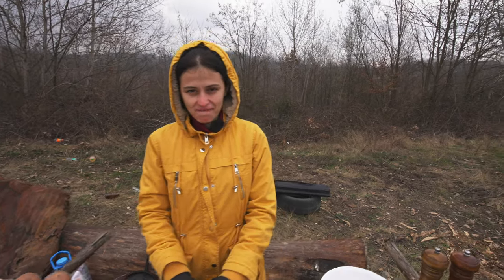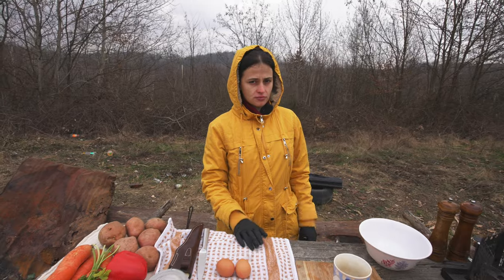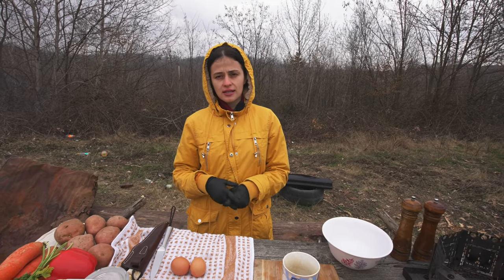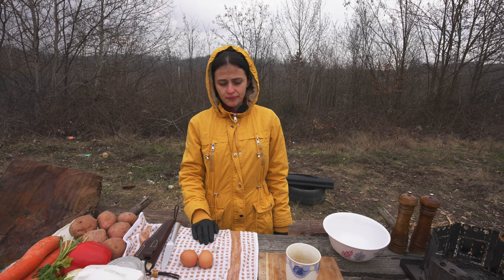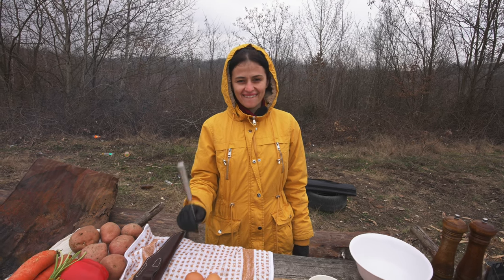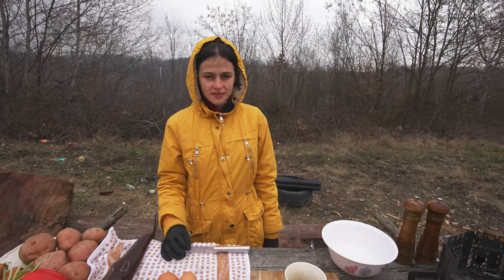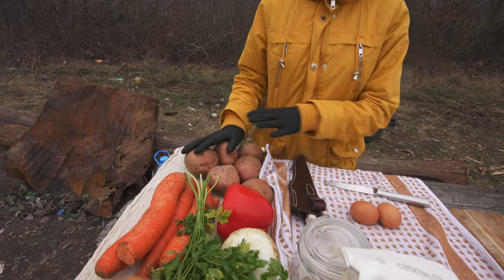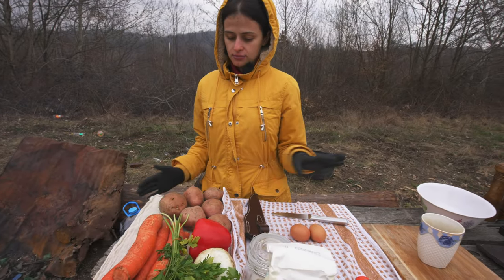Today we're going to show you another recipe you can try at home - a traditional Hungarian recipe. Hungarians are our neighbors, and Romania is very influenced, especially our region - Transylvania in the west, near the border with Hungary. So we're going to try to make goulash today!